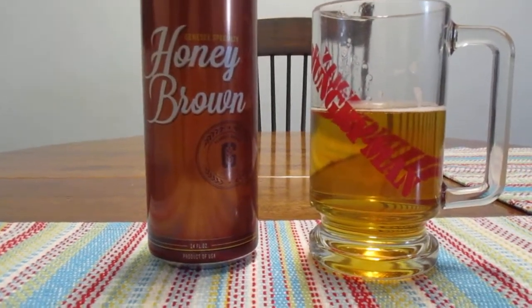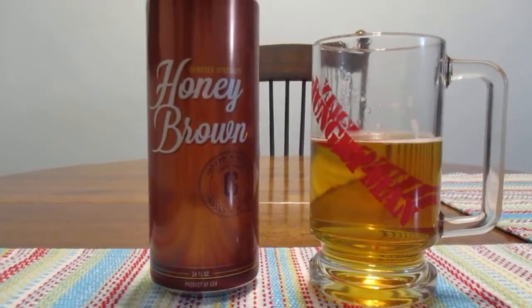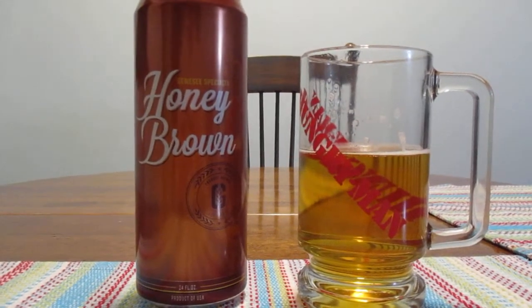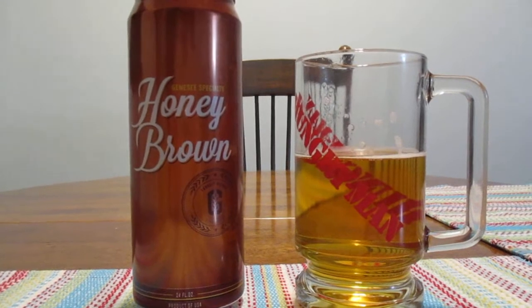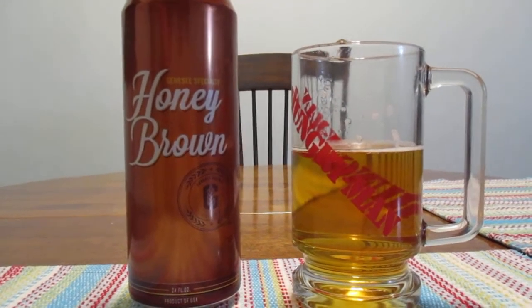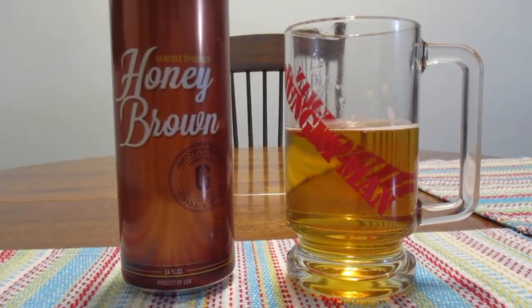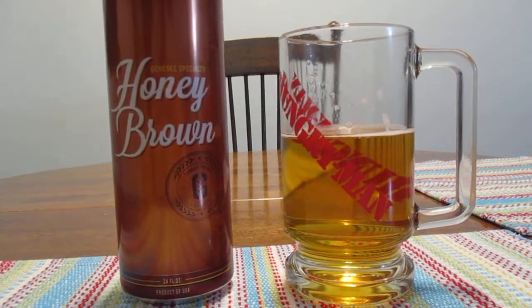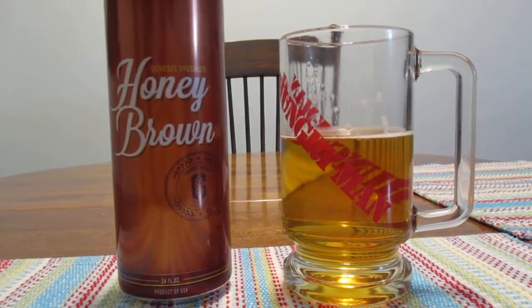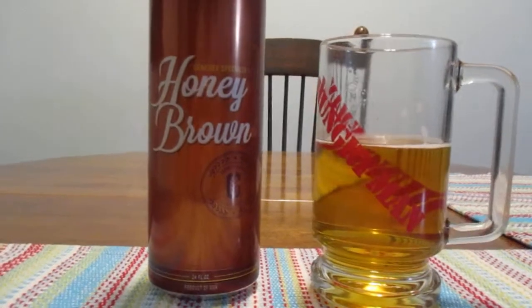This beer wasn't very expensive. I got it at the BP gas station in Rossford, Ohio — in fact, I think it was a Barney's, which was a convenience store connected with BP. And I think I got it for $1.29. So, not too bad.